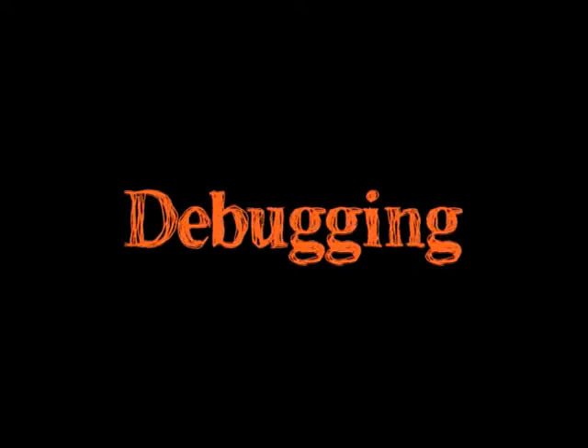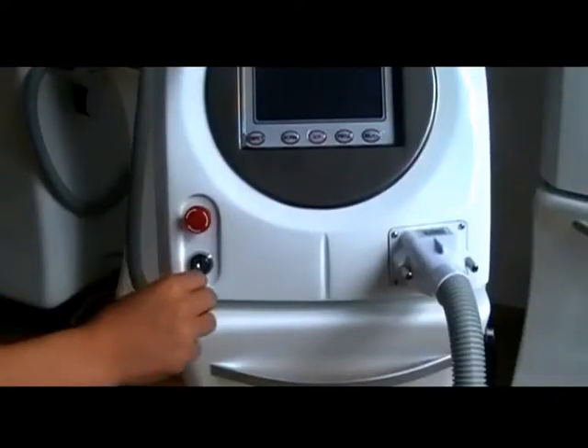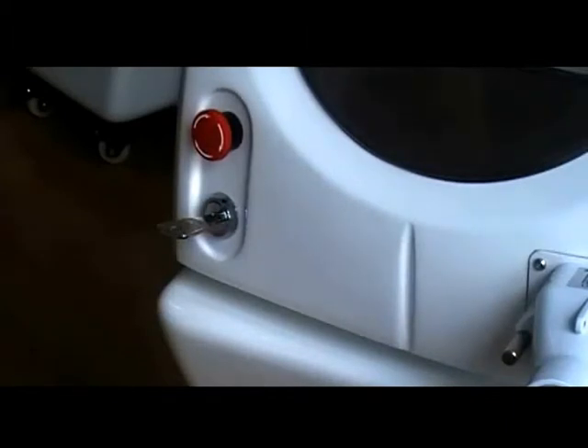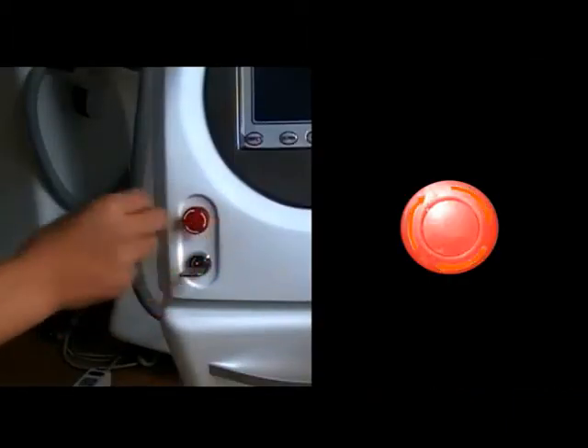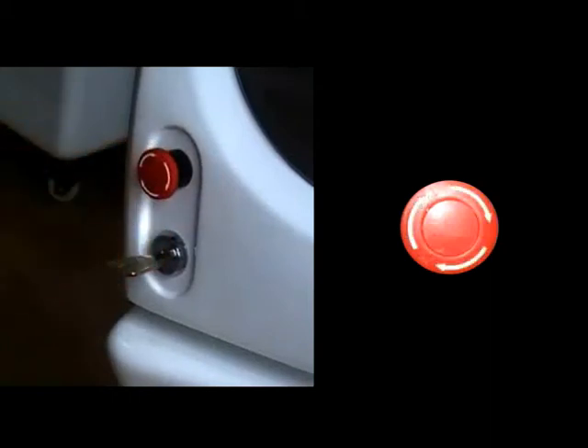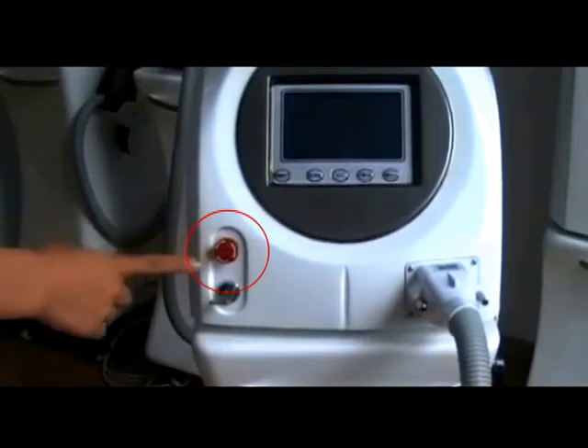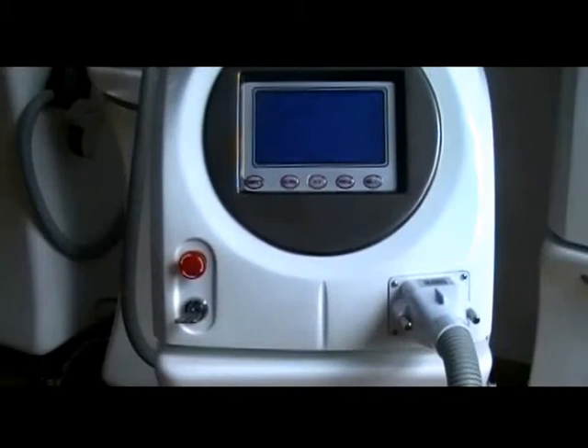Debugging: turn the key in the clockwise direction to launch the machine. If the machine fails to launch, rotate the emergency switch clockwise and keep it in the released position. Pressing this switch will cut off electricity supply and stop the machine immediately. Keep warming up the machine for one to two minutes.